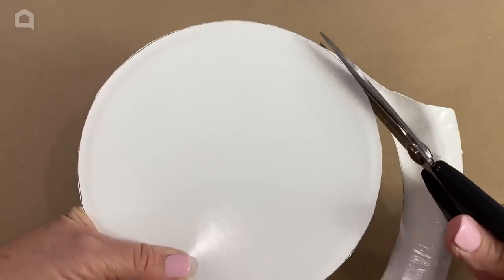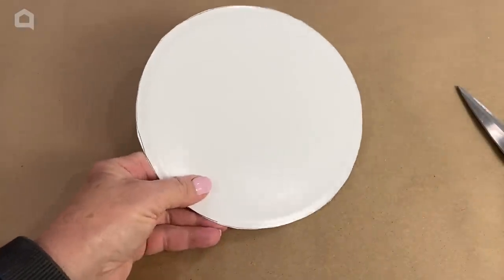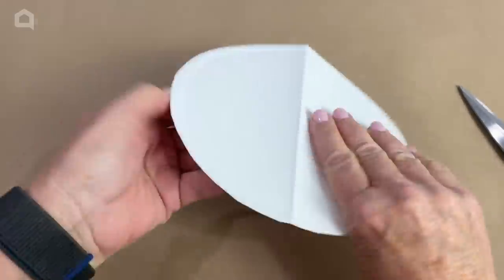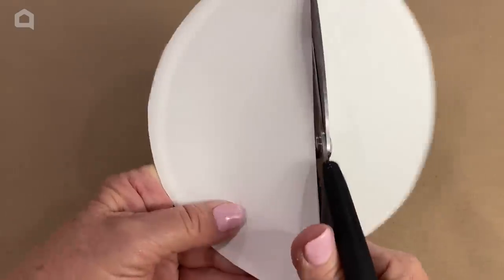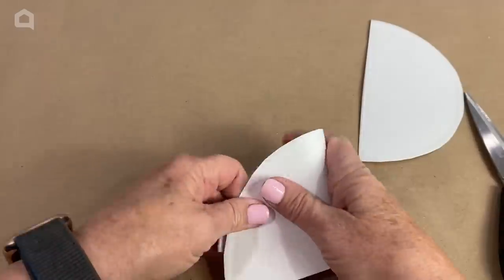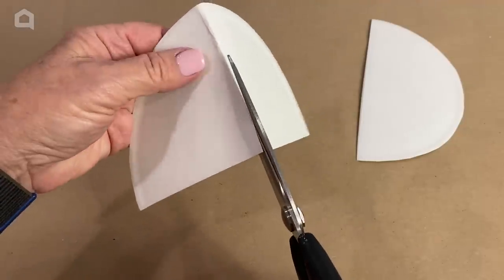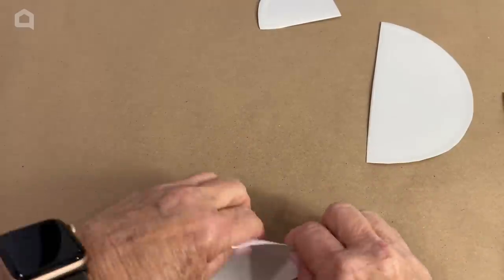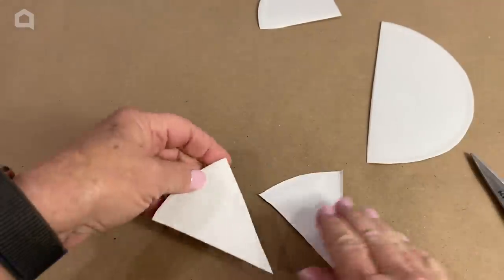This is just an easy way to do it. So we have our circle — what we're going to do is fold it in half just like so, and then we're going to cut it in half. Then we're going to fold it again and cut that in half. And then we're going to do it one more time until our pieces are this size.